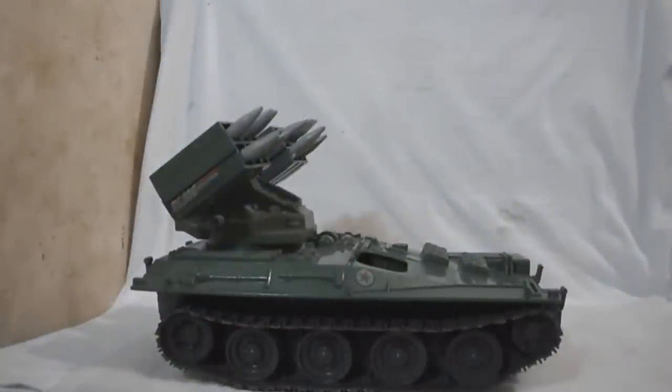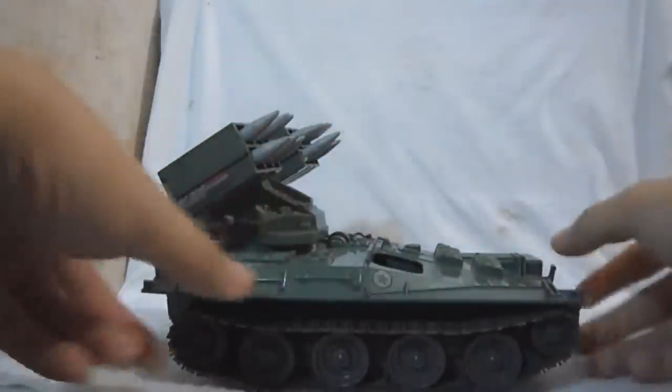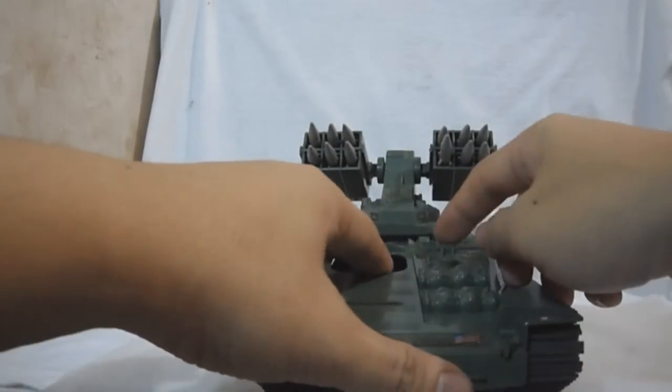The missiles are removable, and the engine cover can be opened.